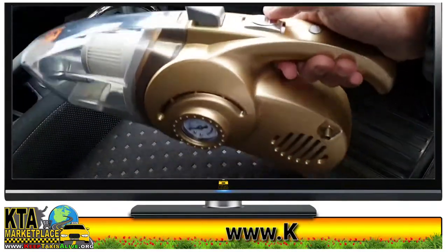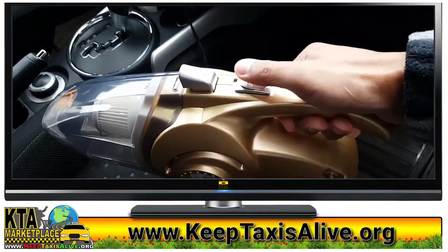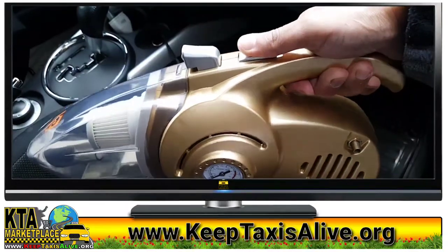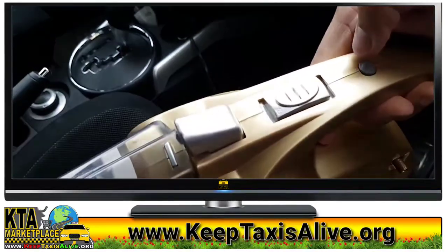Alright guys, here we go. This is your vacuum switch, this is your pump switch, and here is your light.